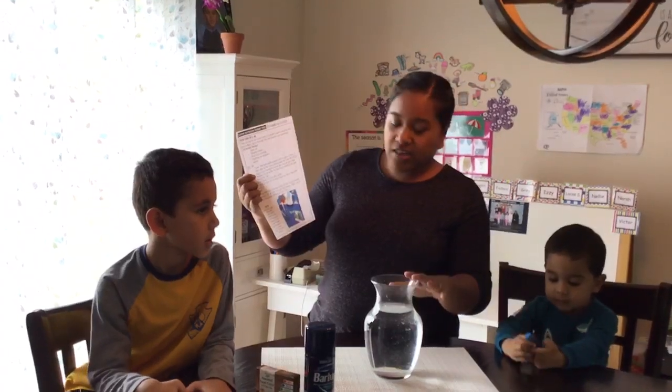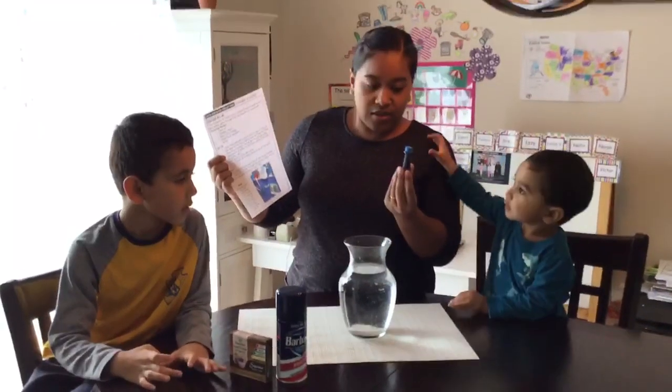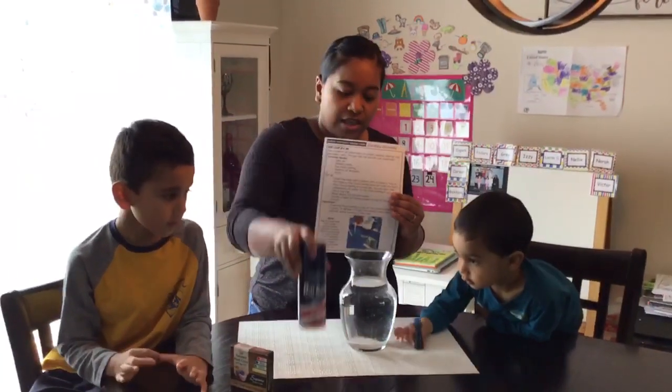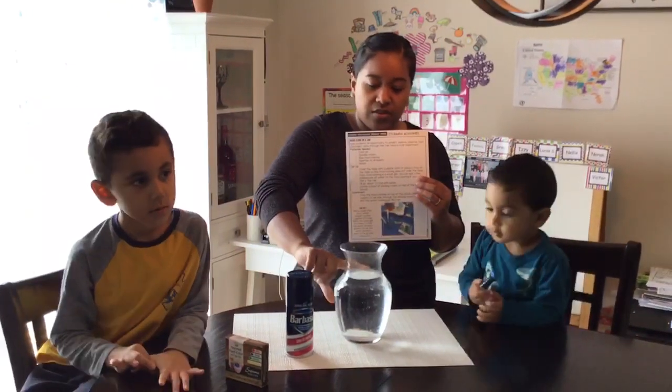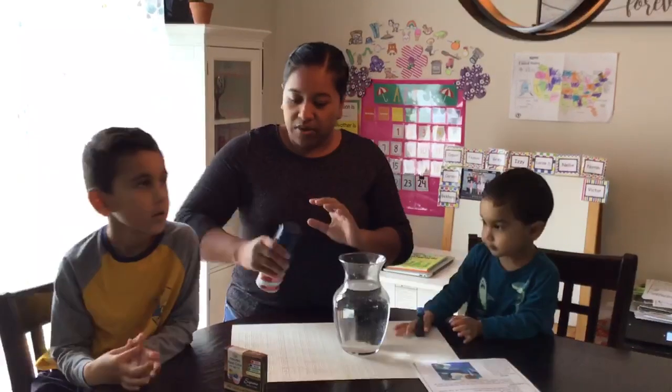So all you need is a clear jar. I'm using blue food coloring for it to look like rain, and then you need shaving cream and some water. You're gonna fill the water up a third of the way and then put the shaving cream on top.